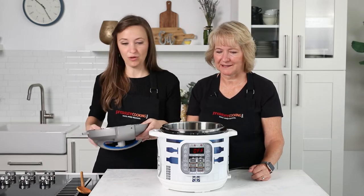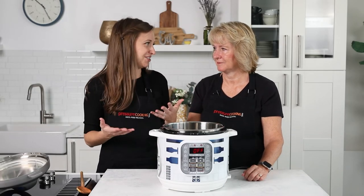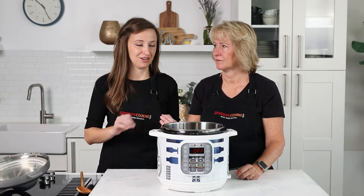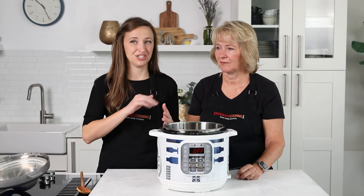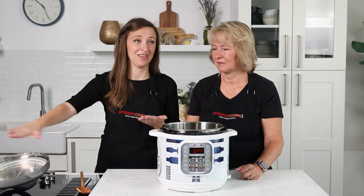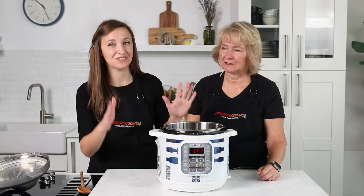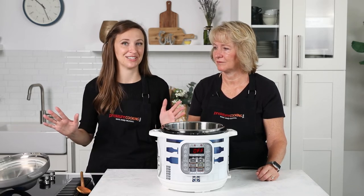Let's talk about the buttons. There are a zillion presets along the side — soup, broth, meat, stew, beef, chili, poultry. People often ask which button to use for something like chicken soup. The answer is that all these preset buttons just run a preset cook time. Instant Pot determined the average chicken should take about this long to cook, so when you push that button it runs that preset time. It doesn't change cook temperature and has no sensor to tell when your food is done. So we prefer just to use the pressure cook button and the sauté button — those two get 99% of things done.